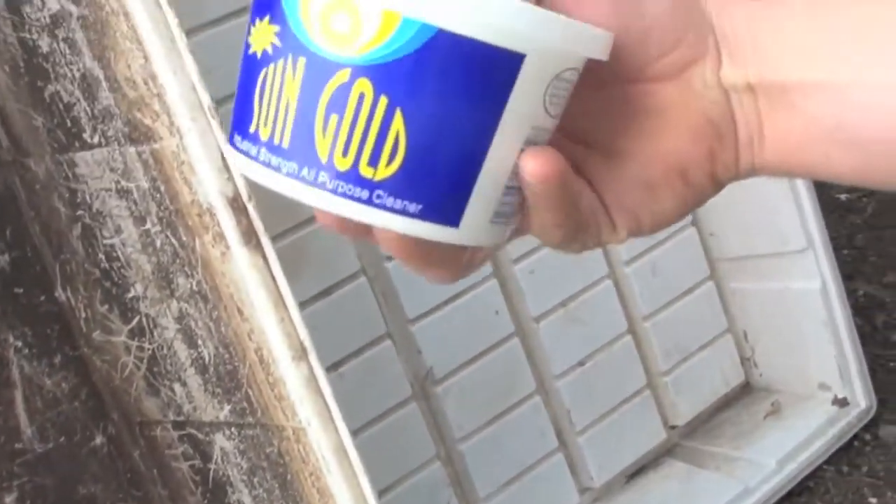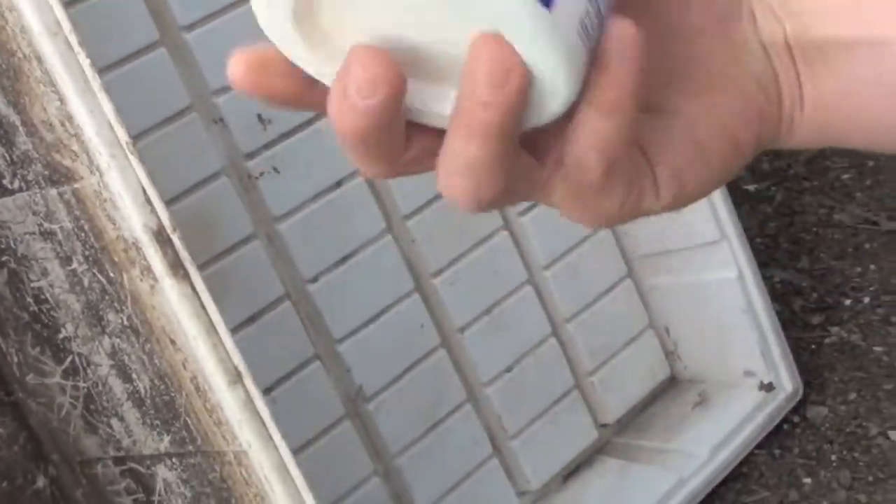We're going to show you here a really funky reservoir that was dropped off to us to try this product out. Sun Gold actually comes in this container right here and it's almost like a paste. What we went ahead and did is put it in a spray bottle that we've diluted, and all we're going to do is spray the reservoir with the Sun Gold product.